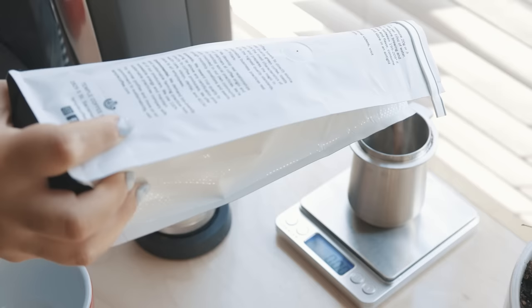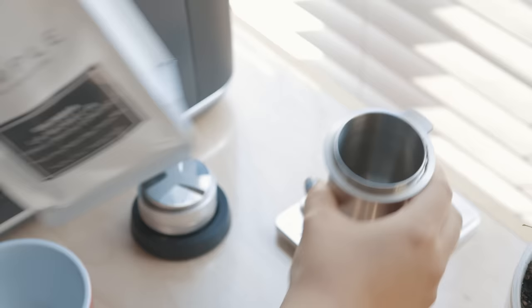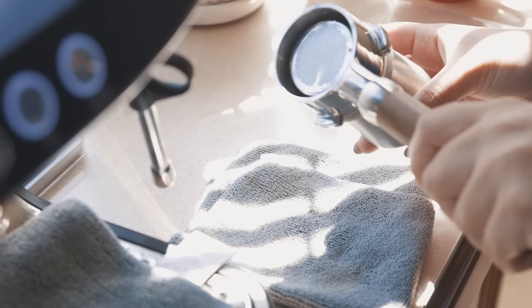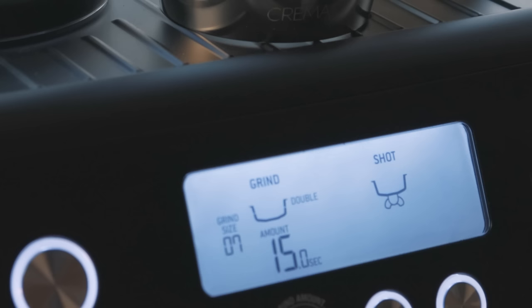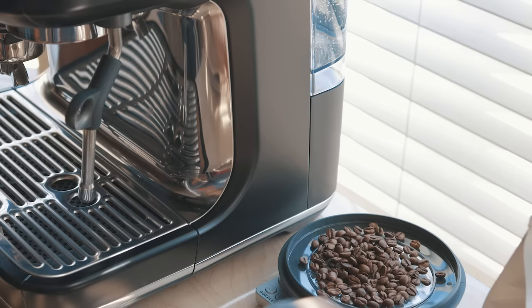Dialing in your espresso does require some willingness to sacrifice a little bit of your beans. I don't like to waste my beans or espresso, so the first thing I decided on when I started using my machine was the dose amount. My machine has a built-in grinder and is designed to hold your coffee beans in the hopper up here. When you start the grinder, it just grinds for a specific amount of time, not weight output — so I don't really like to use it. Instead of storing my beans in the hopper, I measure them out each time I pull a shot.